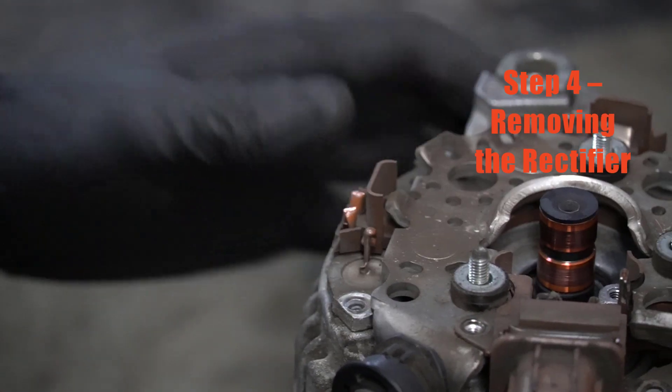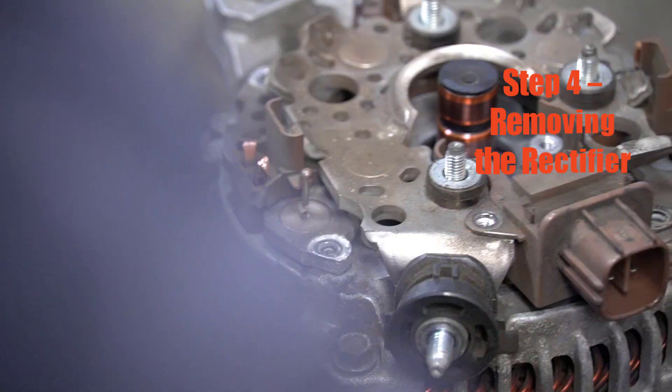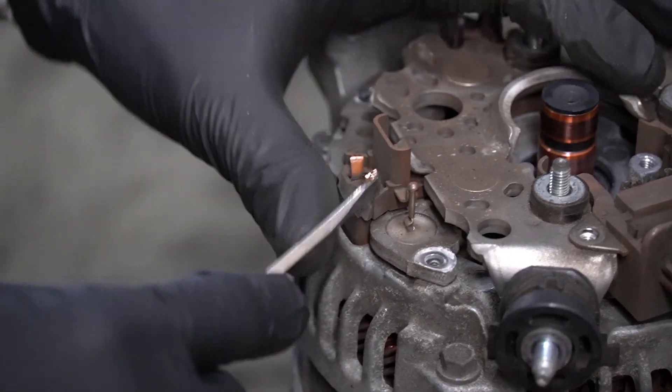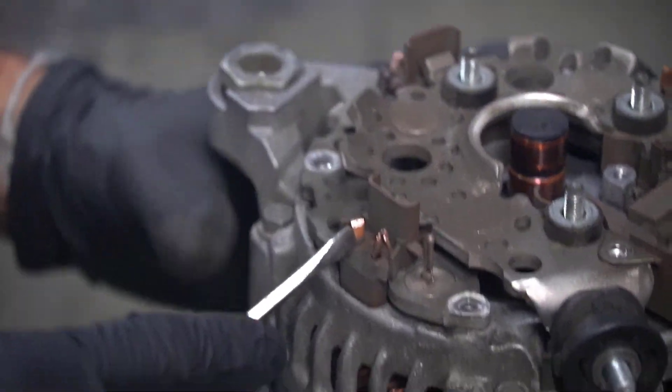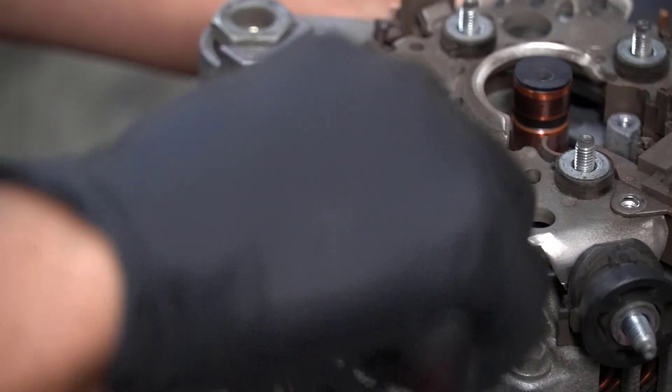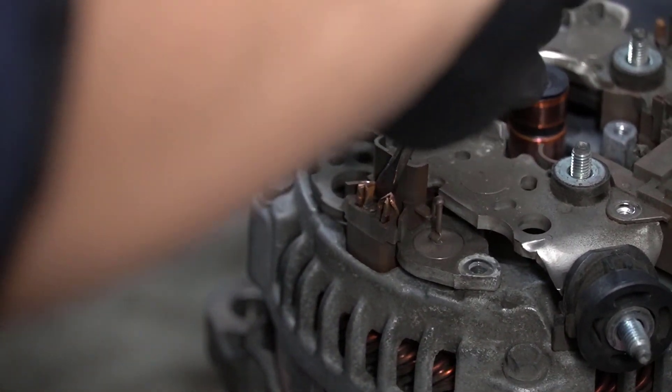Step four: removing the rectifier. Once the stator leads are cut, use a flathead screwdriver to carefully spread the rectifier legs apart so the unit comes off clean.